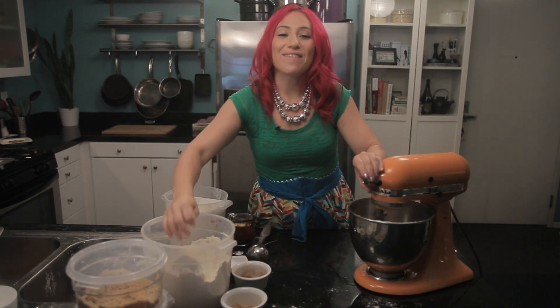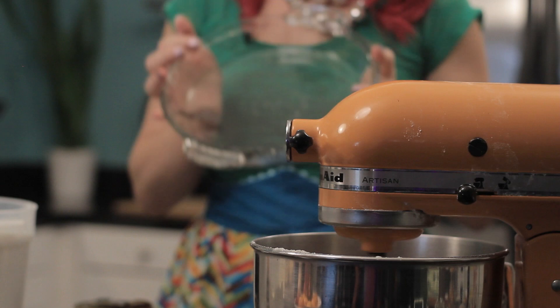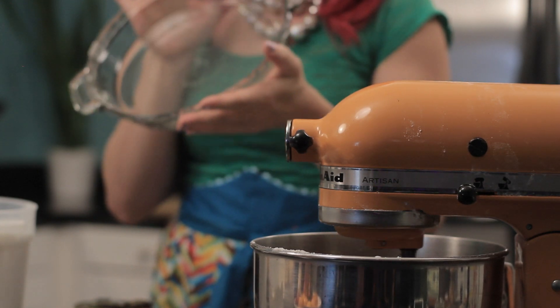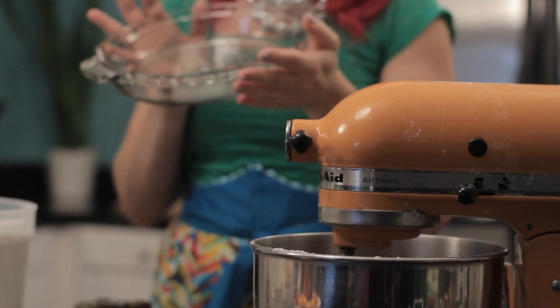Now I'm just going to mix everything together until smooth. You'll want to preheat your oven to 350 degrees and get your baking dish ready. For this recipe, you could use a nine-inch square or round baking pan. All you would need to do is grease the edges and put it in the oven.